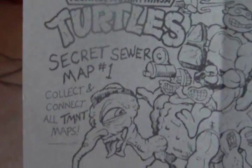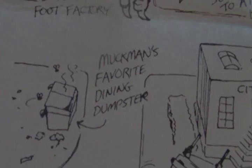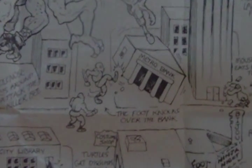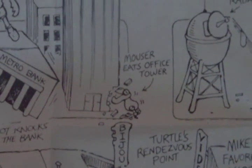Overall, I'm really impressed with this figure. Now aside from the figure and all the accessories, he also comes with what I think is a secret map. I guess you connect them together. It shows a bunch of ridiculous things — Muck Man's favorite dining dumpster, Needle Nose swoops around to attack the Killer Bee (which is pretty much the Foot's version of Needle Nose), Foot knocks over the bank — he's literally kicking the bank over — and Mouser eats office tower. So instead of a joke book, I got a map.